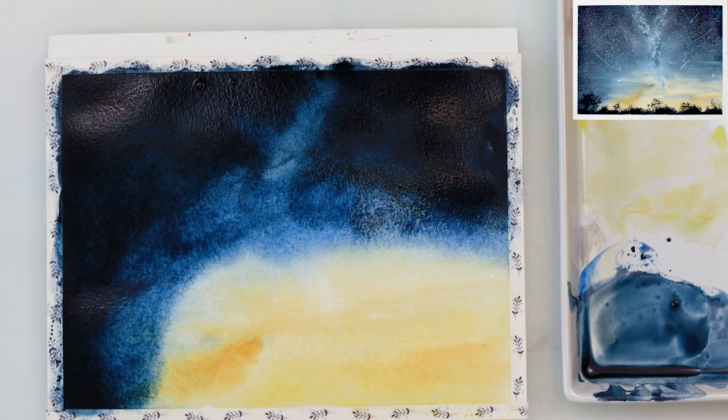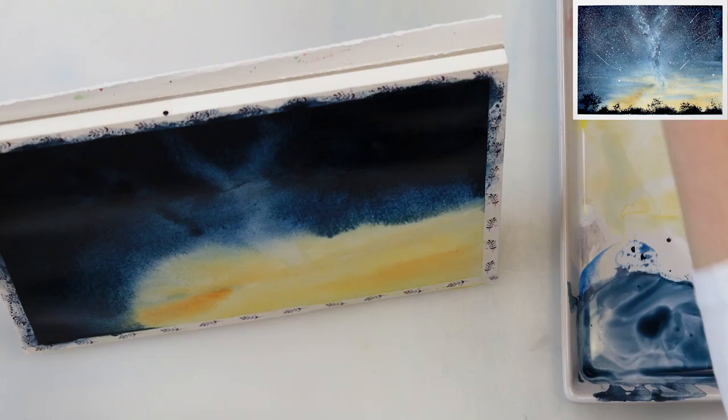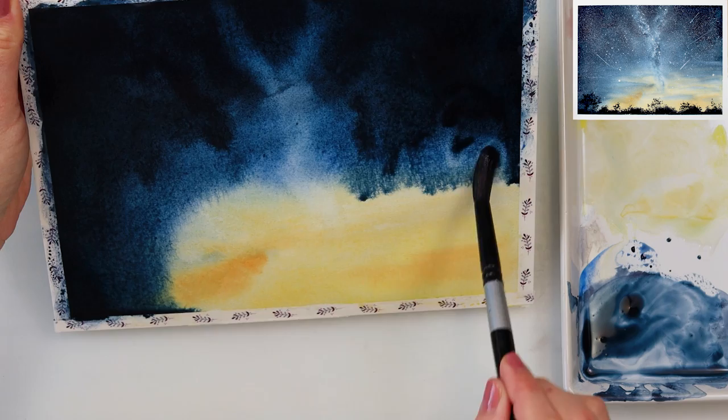With the brush I'm now picking up some paint from the lowest part of the sky, because that is the part I want to be slightly lightest and to look like there is a milky way or some stars and constellations. That is why I've picked up a little bit of the paint from that part.